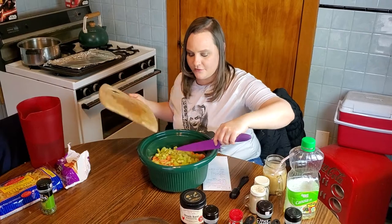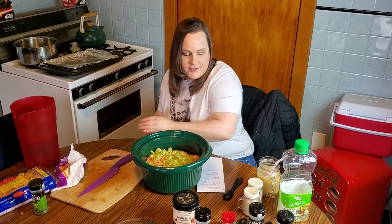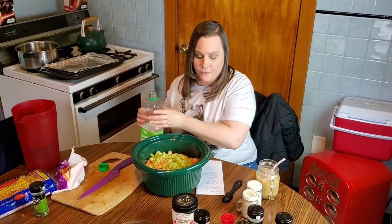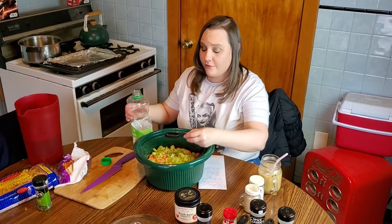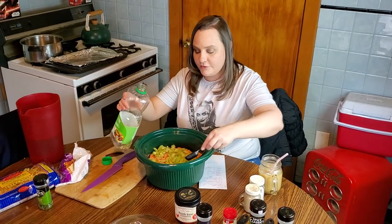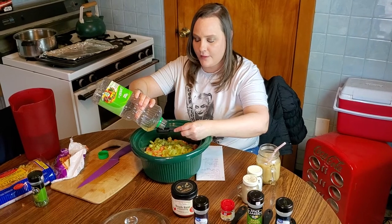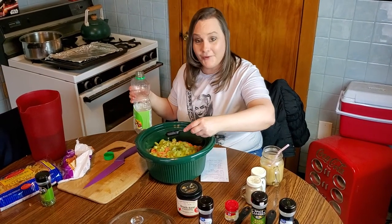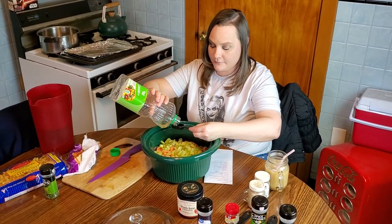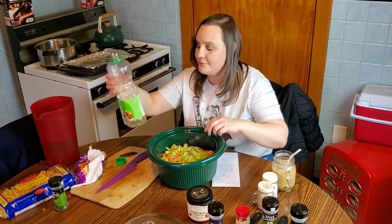Before we add any of the spices, you're going to add your oil. The theory is that the oil seeps down into the chicken and helps the herbs settle. You're going to add a ton of water and broth in a second, but I've always put the oil because the original recipe called for it. You can use vegetable oil, canola oil, or any kind you like. It's three tablespoons of oil.